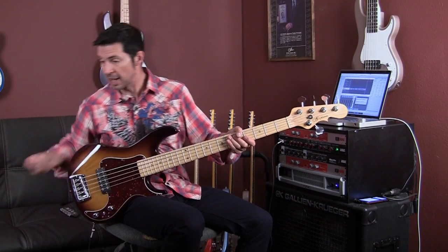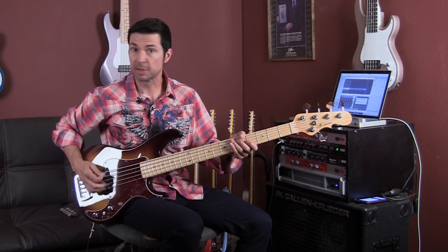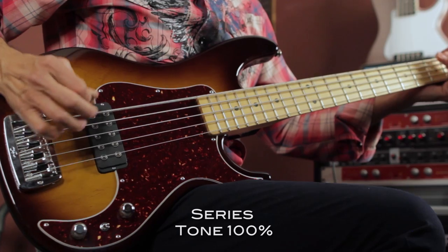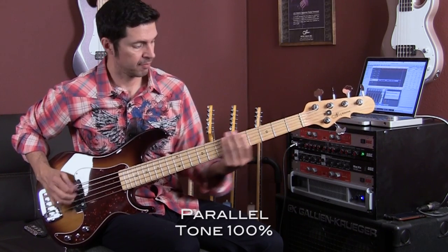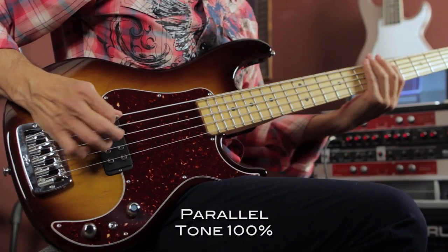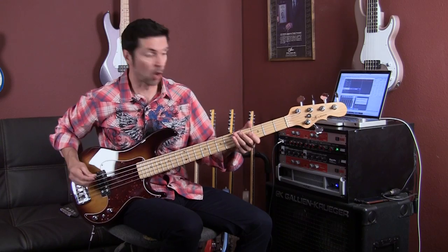And for those pick guys, I do have a pick. Let me play a little pick thing. So here is series. Parallel. And single coil mode.